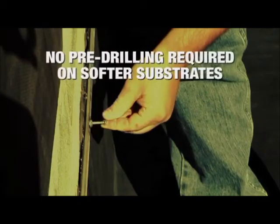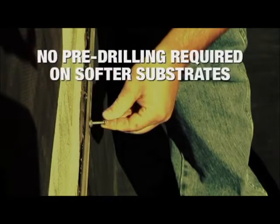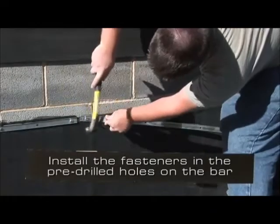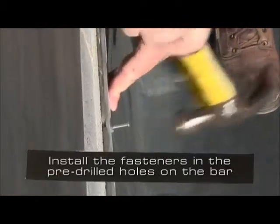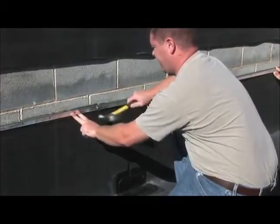This is not required when using HP fasteners on softer substrates. The termination bar is held in place by installing the fastener in the pre-drilled holes on the bar. Finish installing the fasteners to provide a tight seal against the substrate.